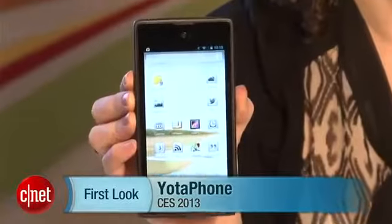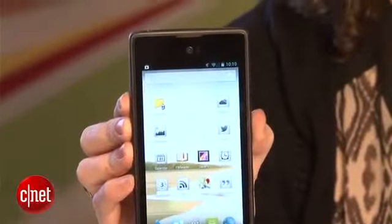Hey everybody, this is Jessica Valcourt from CNET here at CES 2013. I'm giving you a first look at the Yota phone — it's not Yoda, it's Yota with a T.